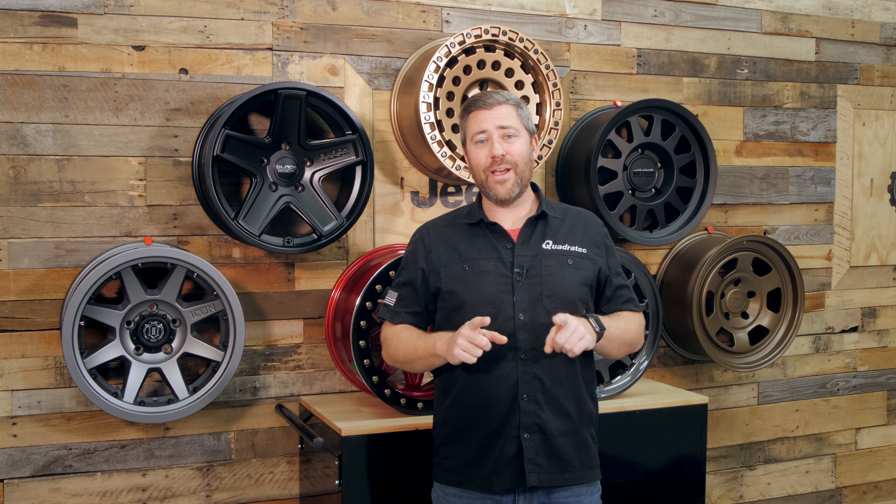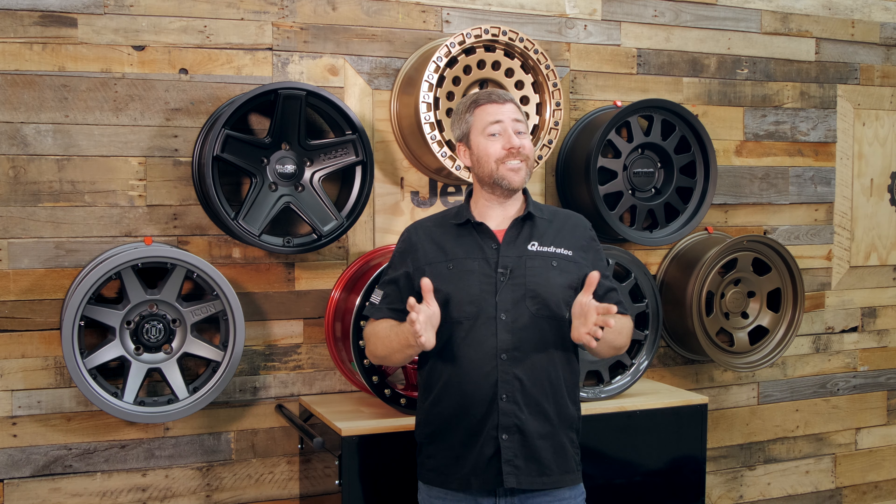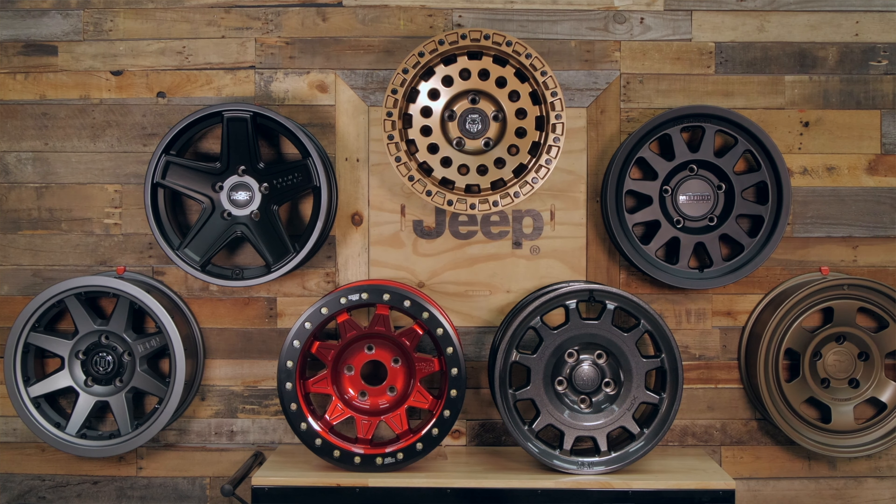Hey, Rob here for Quadratech. If you're shopping for a new set of wheels for your Wrangler or Gladiator, or maybe you're looking for a new set of wheels to give as a gift to someone you know with a Wrangler or Gladiator, these are some of my top picks from 2022.